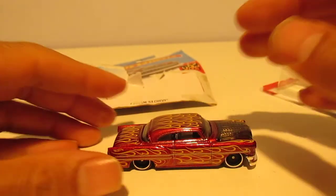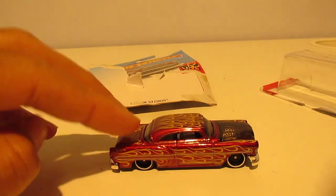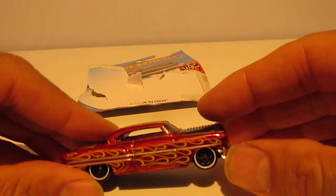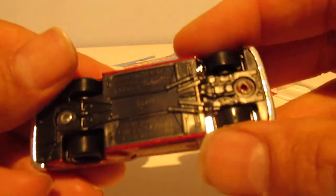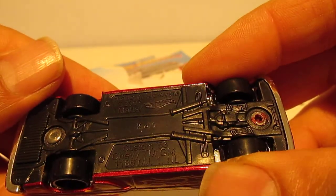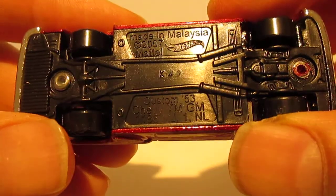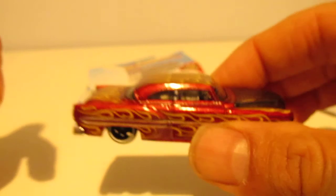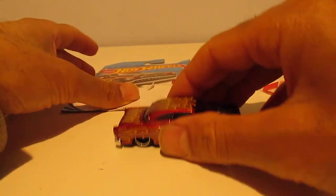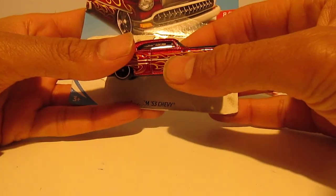If you look at the car, the rear is hanging slightly over the wheel, and the front is slightly raised. It has a black underbody. Like I say, it's a '53 custom Chevy — really light car, actually, and very well made.